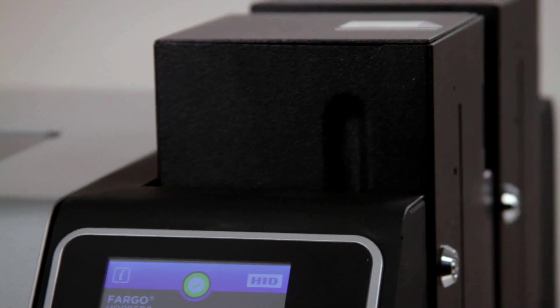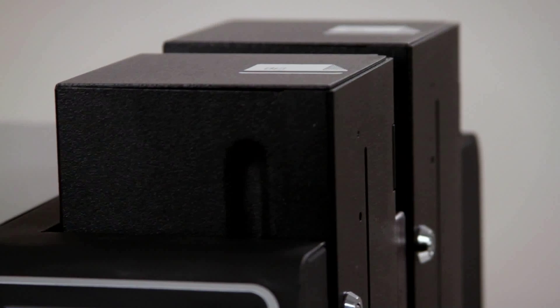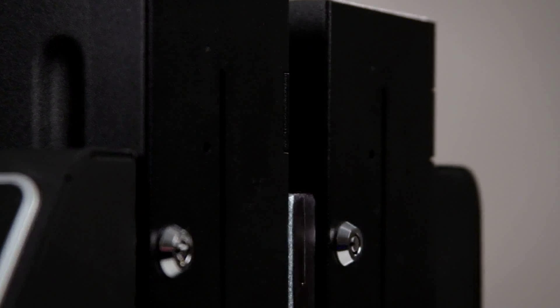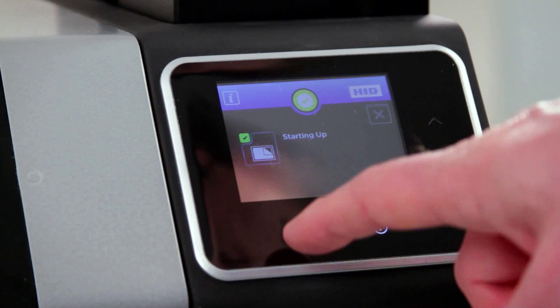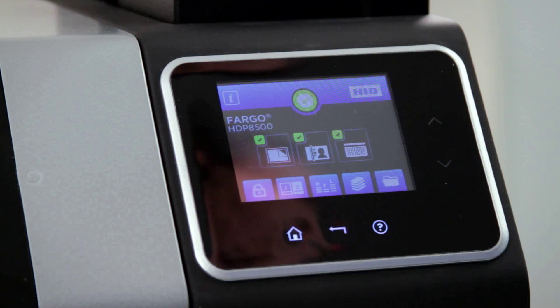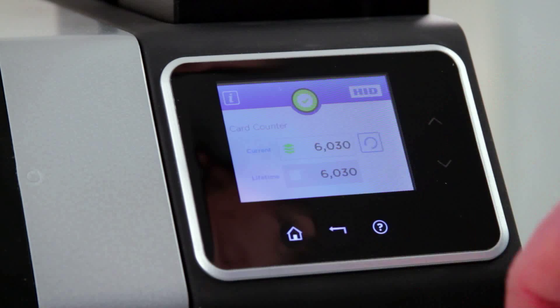The dual 200-card input hoppers easily handle high-card capacity and multiple card stocks. Monitor printing progress — the operator touchscreen allows you to see the status of printing, encoding, and laminating stations simultaneously.